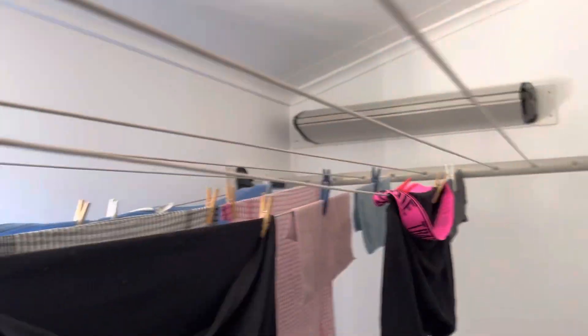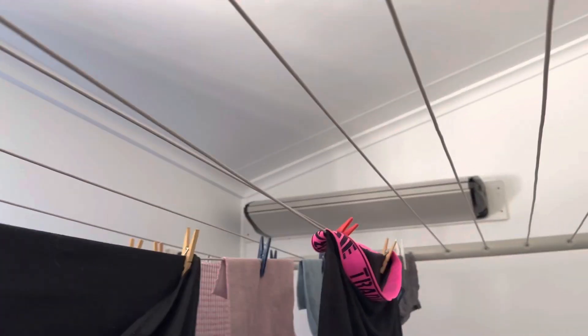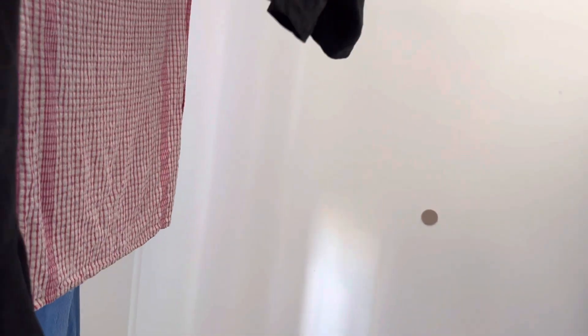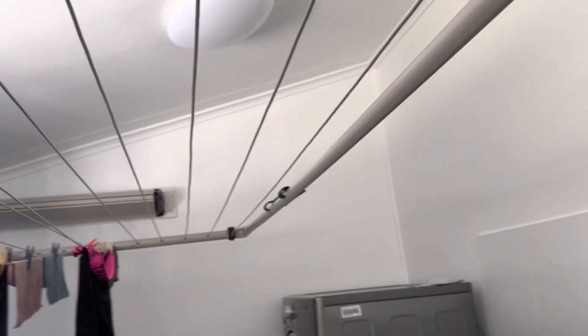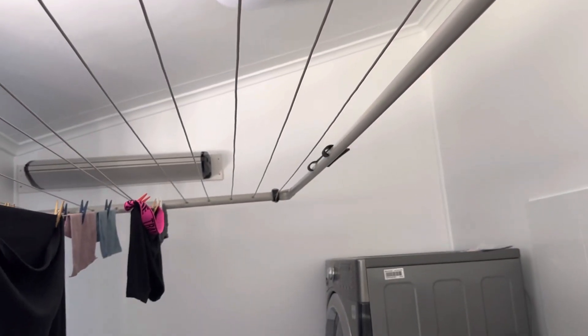That clothesline there is for me — as you can see I can reach it quite easily. Then we've got another big tall one that runs the full length of the laundry — that's for my support workers, so if we need to do a big wash like sheets and duvets and stuff, we can. I did say I wanted a small one for me but this thing is huge! I don't know if anyone else can walk under it, but I can get under it quite easily. And for me, you can fold it down against the wall.